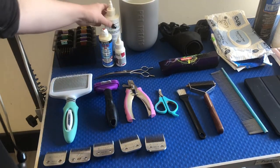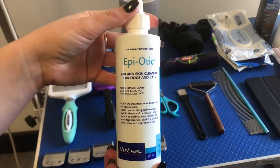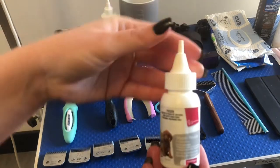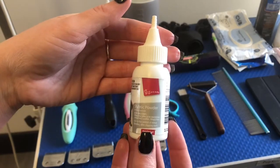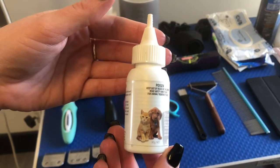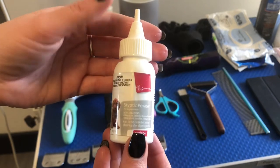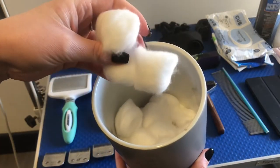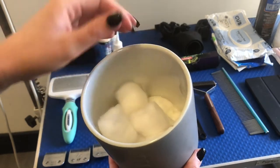Next we've got Epiotic, which is the ear cleaner that I use. Clipper oil for making sure that your blades are lubricated. Styptic powder for when you nick a dog's nail — you just pop this on and it stops the bleeding. You can also use the sticks; I think it's potassium permanganate on the sticks. Regular cotton wool balls for putting in dogs' ears when they're in the bathtub to stop water getting in.